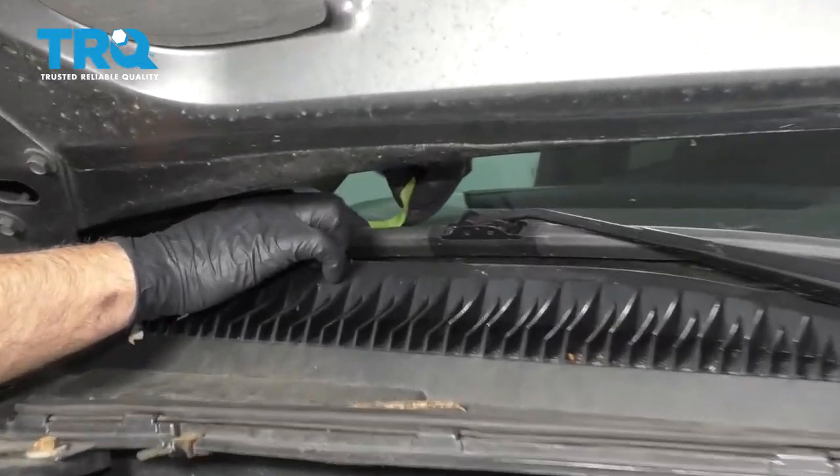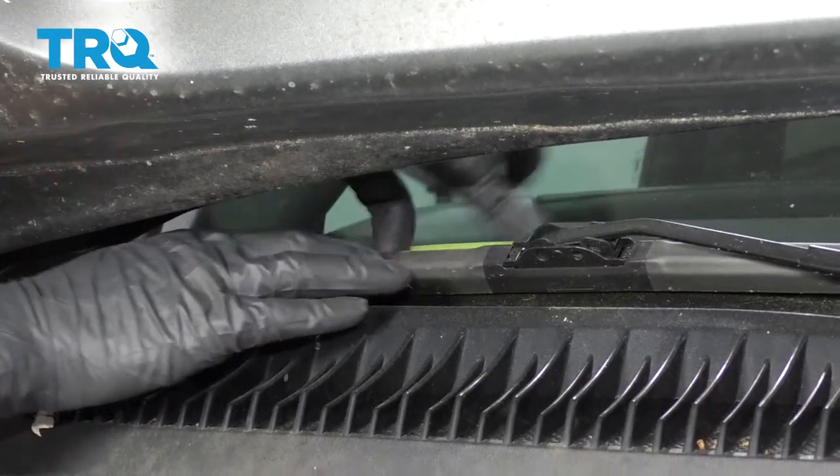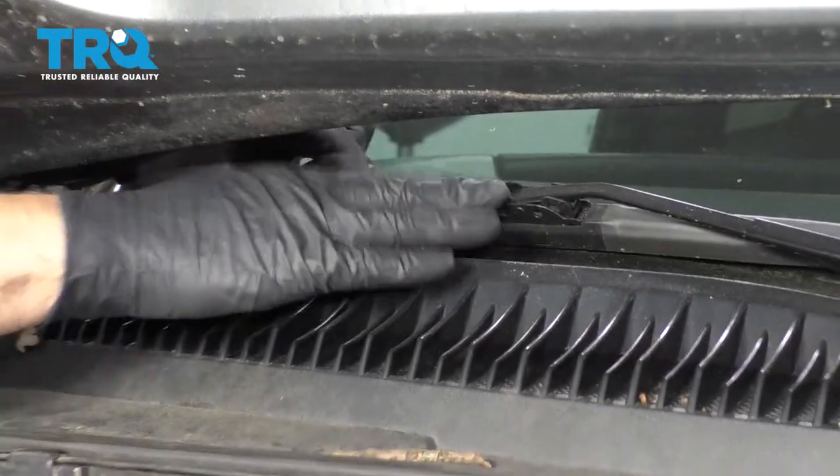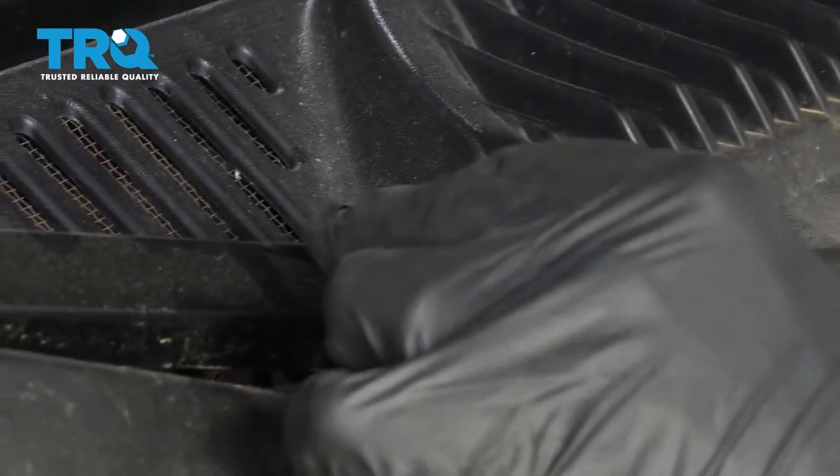First, mark where the old wiper blade is so you can put it back in the right location when done. Use a pick or a straight blade screwdriver to take this cover off — just get underneath it and pop that off.